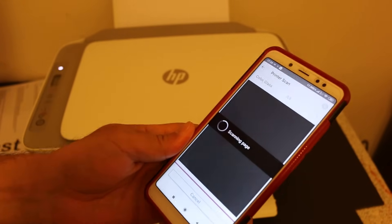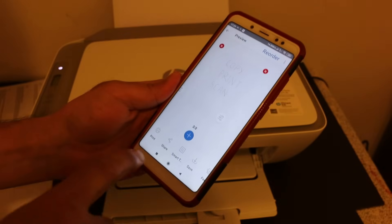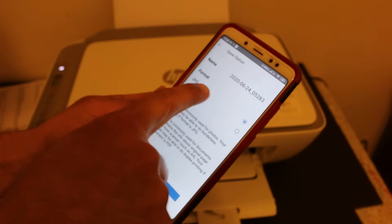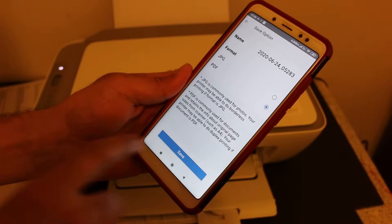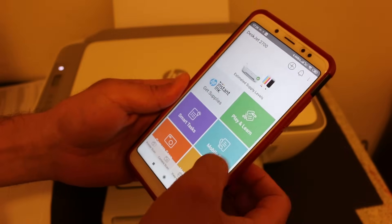Once done, you can see both pages are available. Click the save button and select whether you want JPEG or PDF format. You can also change the name of the file, then click save. Once saved, go back.